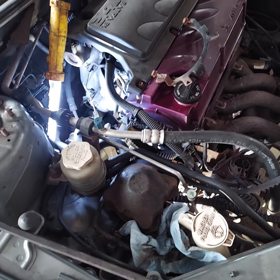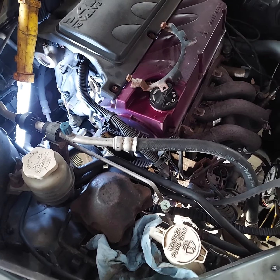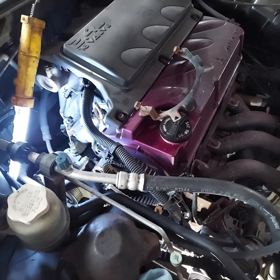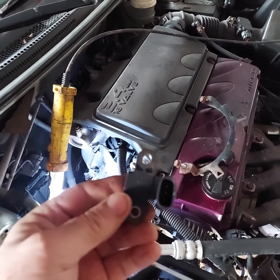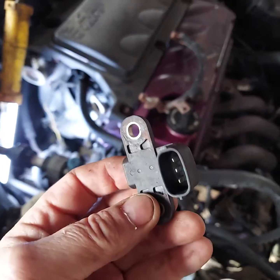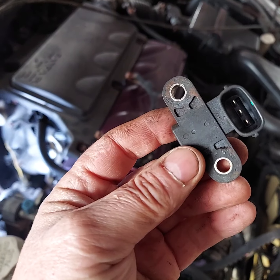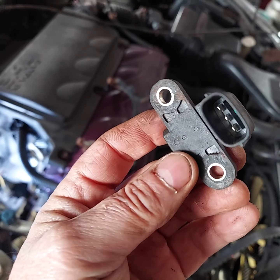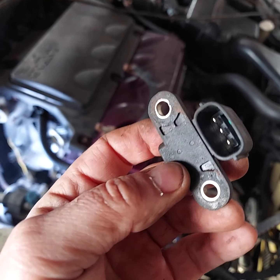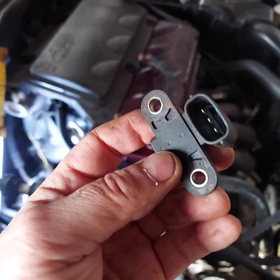It started out just cranking over and wouldn't start. We had replaced the crank position sensor, which wasn't too big of a deal, but it's down on the bottom at about the two o'clock position by the crankshaft position sensor tone ring. You have to pull the timing belt cover off to get to it.